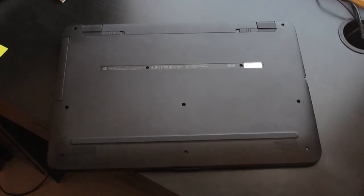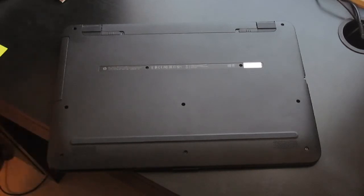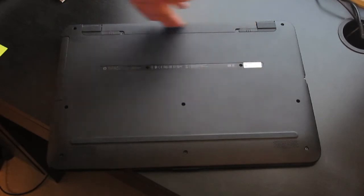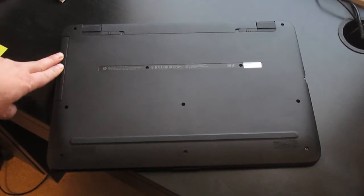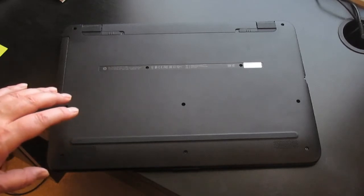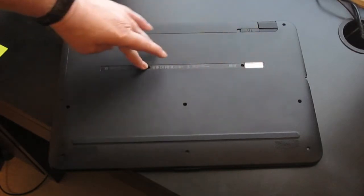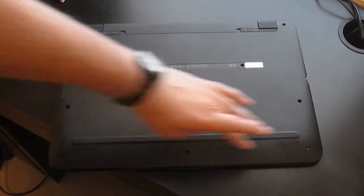First step is to check and make sure you're watching the right video and make sure that your laptop matches the laptop that I have. You're gonna have a long wide front foot, two feet in the back on either side of the battery. The battery's in the middle on the back, you're gonna have a DVD drive on this side, and various screws that fasten the back of the case to the laptop frame — one screw here, one here, one under each foot, under this adhesive label two screws, one two three there, and one two three there.